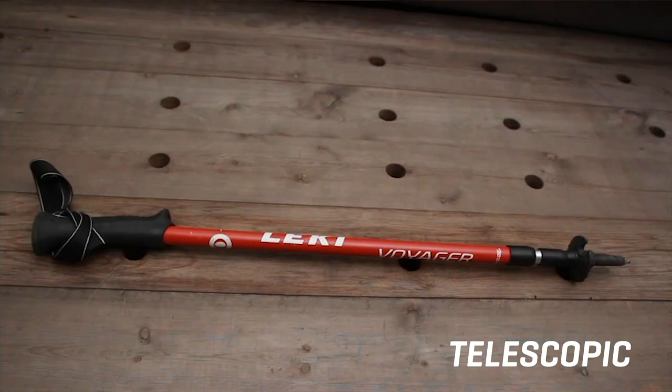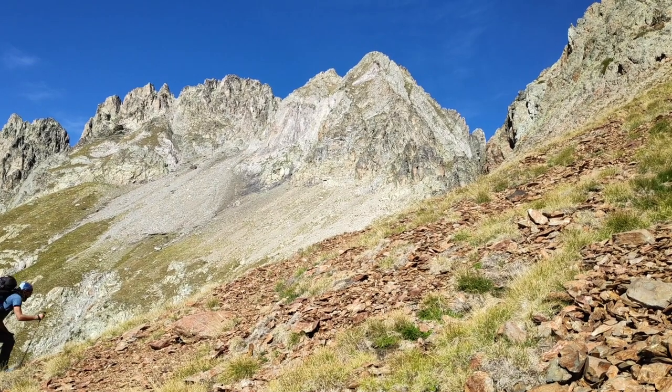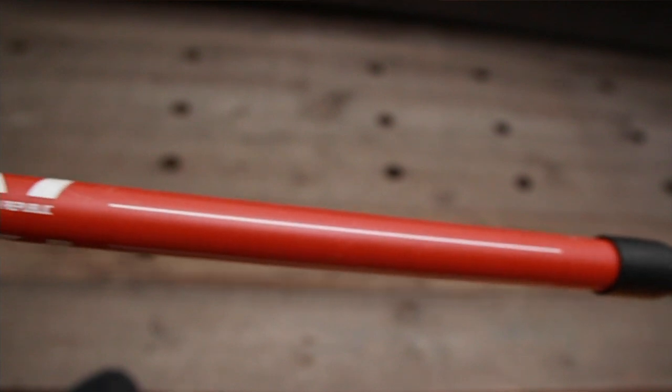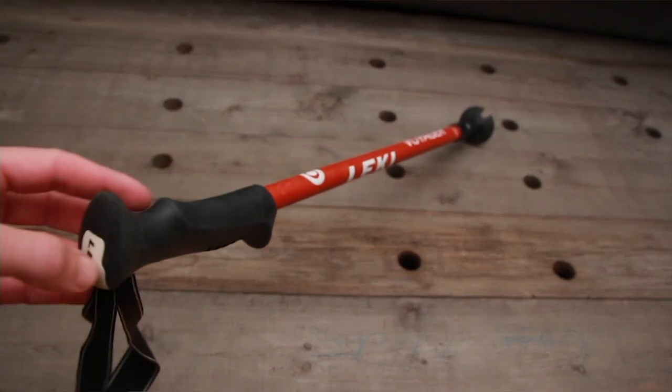If that's the case, you'll probably want to go for the next style of pole, which is the telescopic variety. This is the Leki Voyager. These are really your staple trekking poles — probably the most durable — and they're the kind of pole you want if you tend to be carrying more pack weight rather than doing ultralight hiking. Most three-section poles are made from aluminium because it's lightweight and strong. This one is certainly aluminium, and this style of pole is really best for heavy backpacking missions and winter hiking.